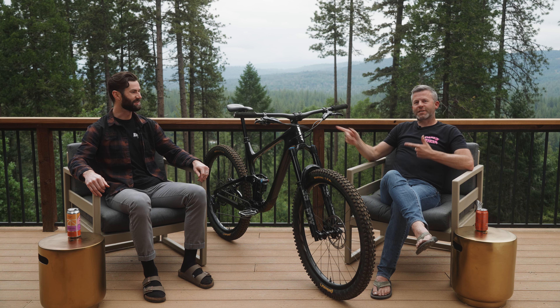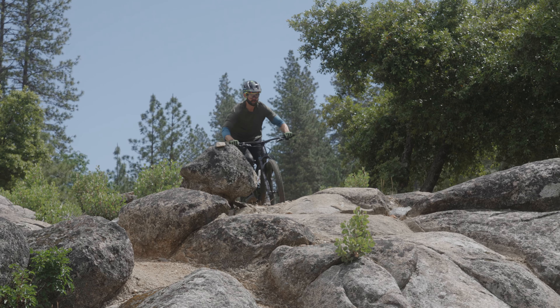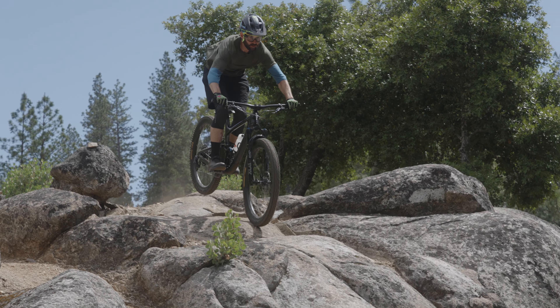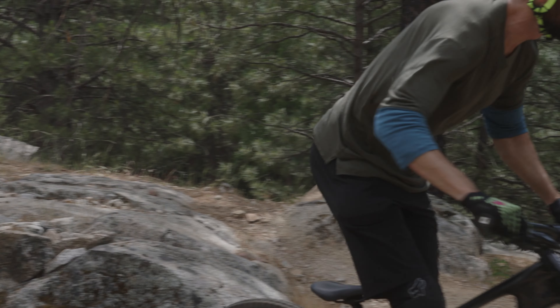So giant enduro guy says this is not an enduro bike. It is not an enduro bike — let's get this guy a Reign! It is very much a trail bike, but it still descends extremely well. I just had to take some points off because of my enduro background.